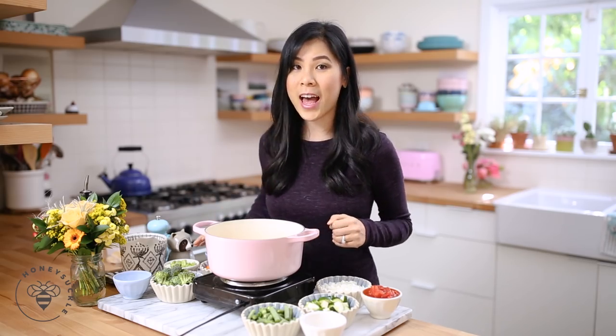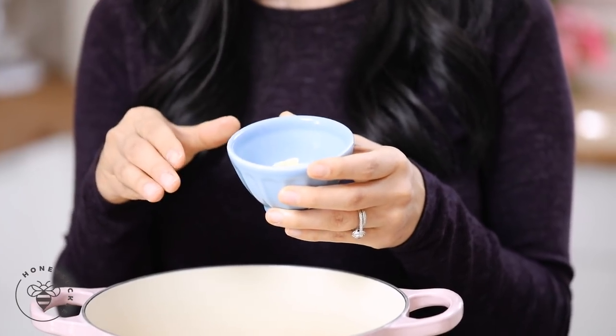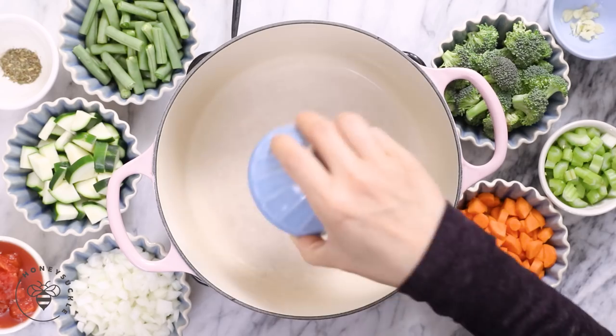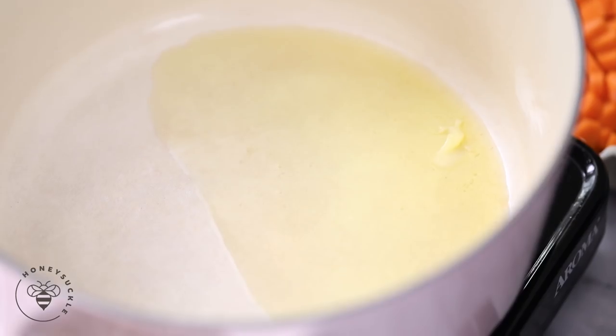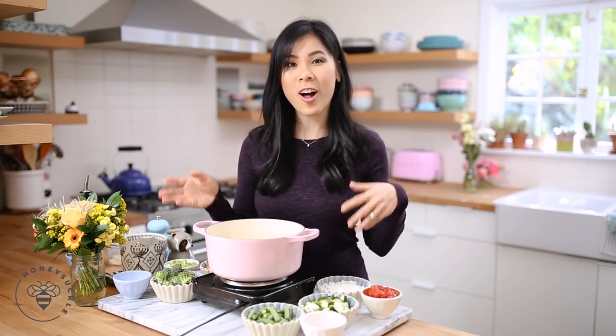So first I'm going to add some ghee. Ghee is clarified butter and it's been said by nutritionists that it has an amino acid that promotes weight loss. I'm using a tablespoon of ghee here and I'll add it to my pot. Let it melt. The ghee will add a really aromatic and nutty flavor. If you don't have ghee, you can substitute for a tablespoon of butter or olive oil.